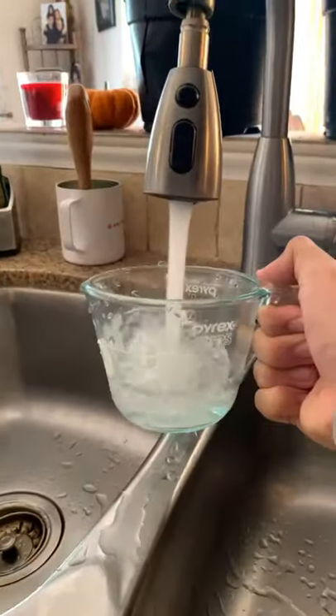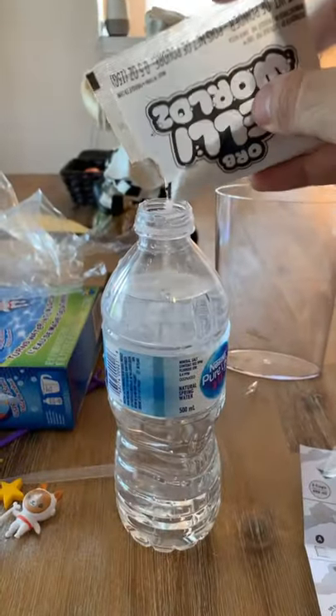The first step was to measure two cups of water, add it into a water bottle, then add the magic powder into the water bottle, shake it until it kind of looks clear, and at this point the baby lion's looking at me like, what in the world are you doing?